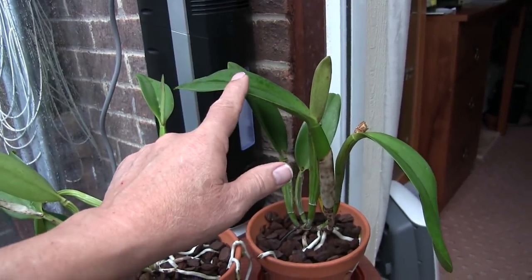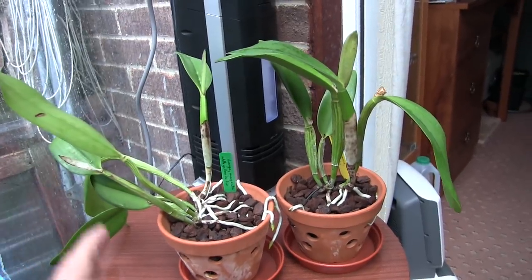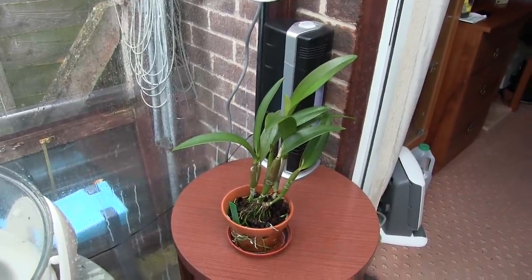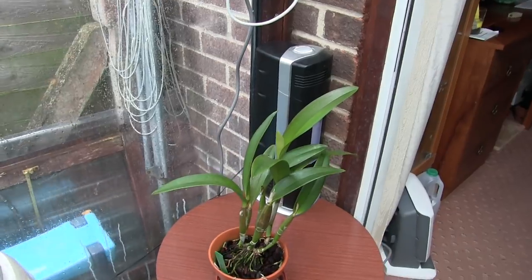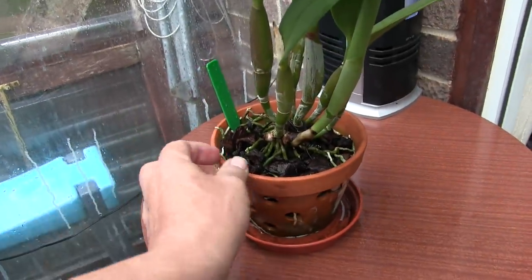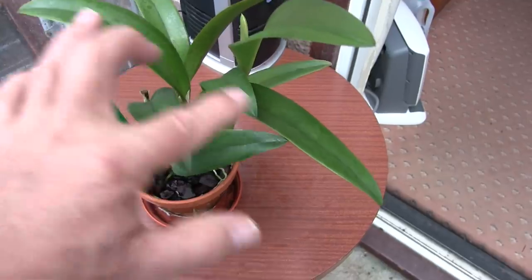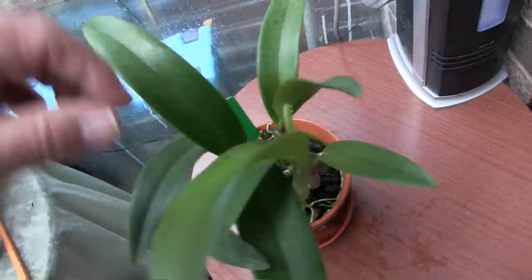If it does bloom this time the chances are there may only be one bud, maybe two, but we'll have to wait and see - it's badly disturbed and has to settle. It's got sheaths, we'll have to wait and see if buds form. This is another relatively large no-ID cattleya and looking at the latest growth, here's a classic example - is it a bifolia or isn't it? There's a bulb with a pair of leaves, one with a single leaf - it hasn't made its mind up yet, it does some of each.